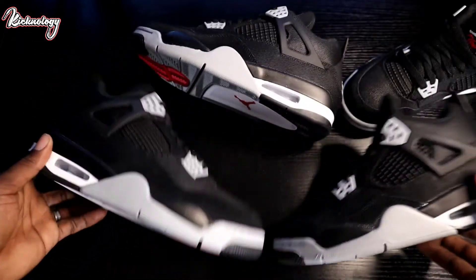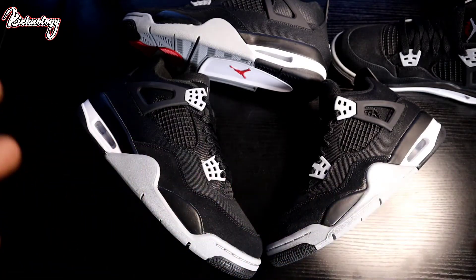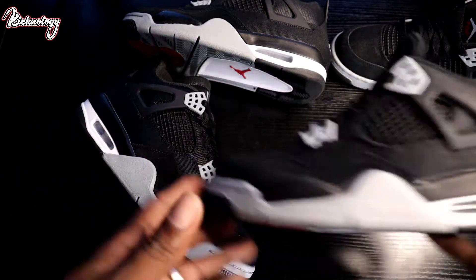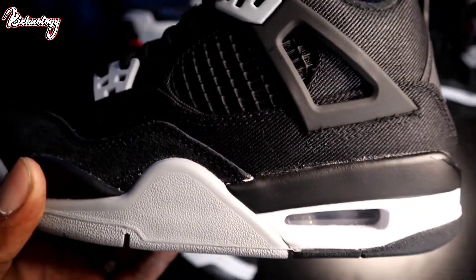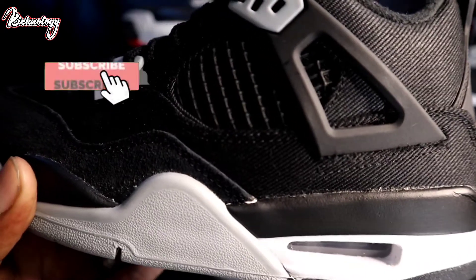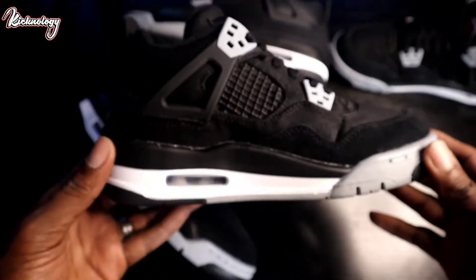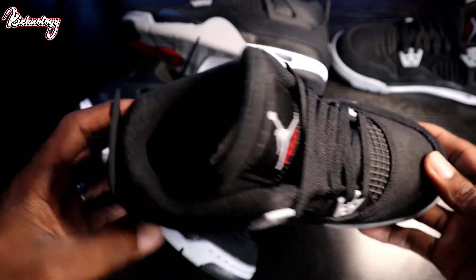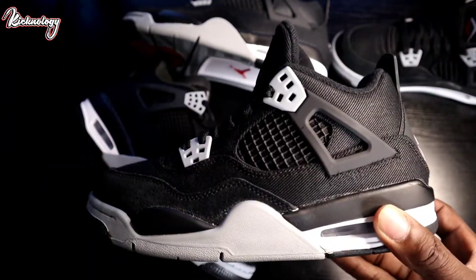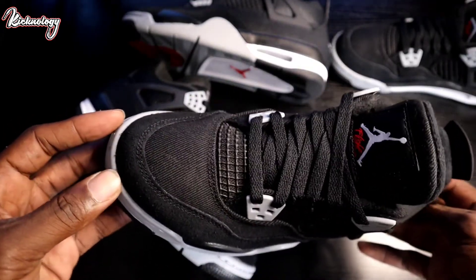When we take a look at this one and compare it to the grade school side by side — sometimes when you get the grade school and the adult pair they kind of differ. Looking at this grade school up close and personal, the only thing I will say is it looks like they have a little bit more quality control issues when it comes to the glue. That's going to be the only thing I'll say, but it's not a deal breaker. All in all, just a really clean, well put together sneaker. You're going to be able to rock this shoe with pretty much anything.